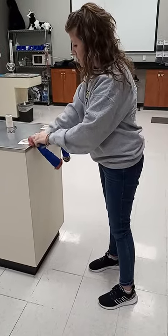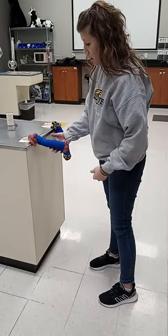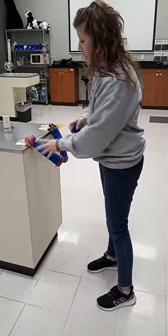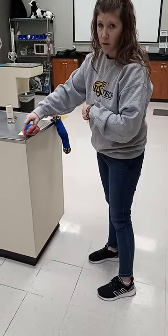Once we have it secured, that's kind of what our tail should look like. It's okay if there's a little hair coming out, but I can grab and move this tail off to the side and work with whatever I need to.